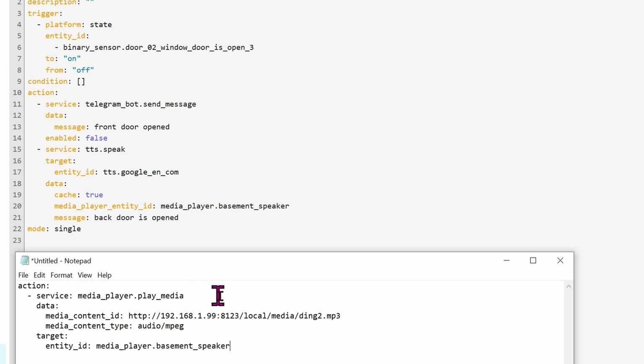Once you've uploaded the MP3 files, change the action. The action is 'media_player.play_media' — the media content ID will be the IP address of your Home Assistant machine and the path to where the MP3 file is located. The media type is 'audio/mpeg,' and the target will be the media player, which is the Basement Speaker.